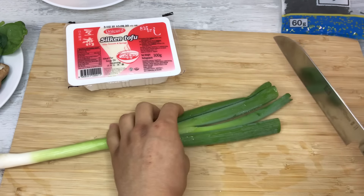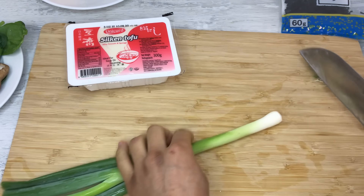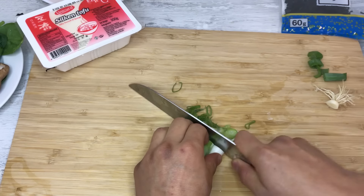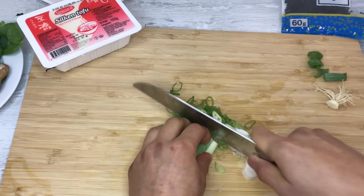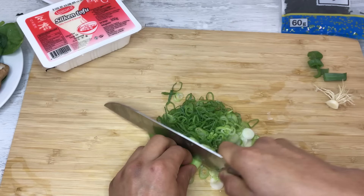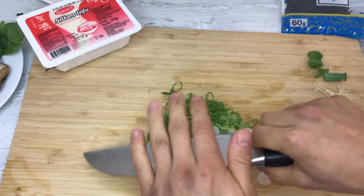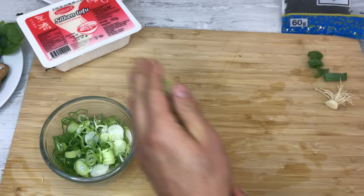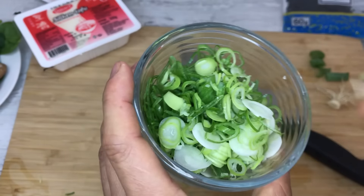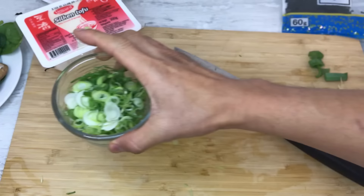Let's start cutting. I'm going to cut the scallion first — it comes as a condiment at the very end for all of them. Don't worry if you can't slice them as thin as I can. It took me a couple of years to be able to cut this thin, so it's not a big problem.